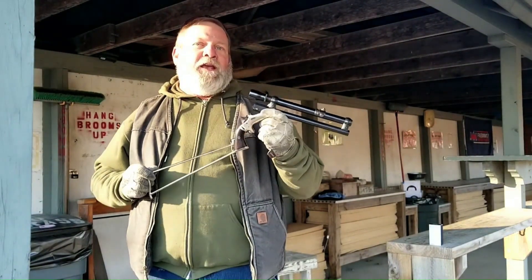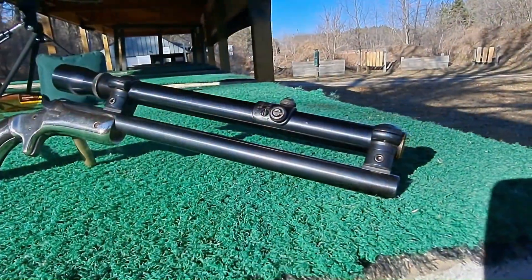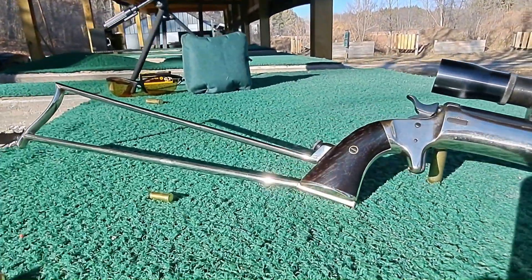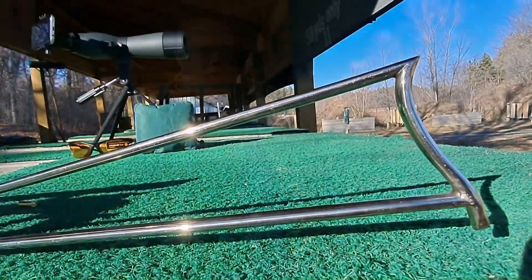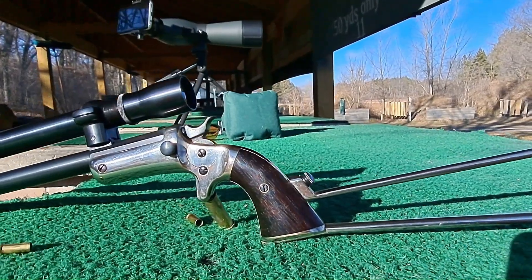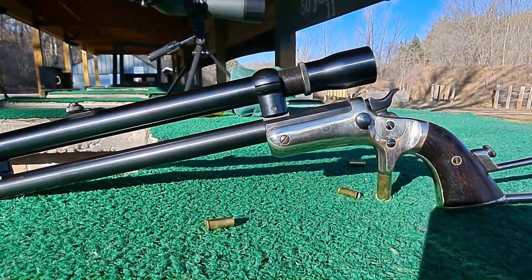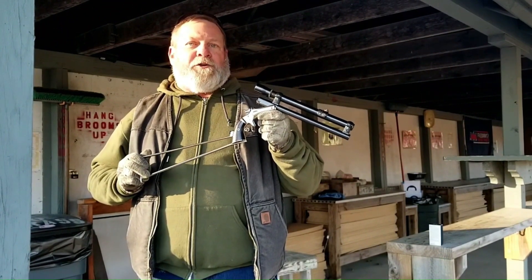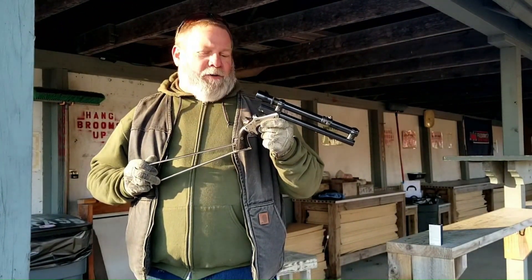One nice thing about what they did with it is it has a matching serial number buttstock and frame, but the barrel is non-matching. So at least by milling it out, they didn't destroy what would have otherwise been a really nice matching numbers pocket rifle.